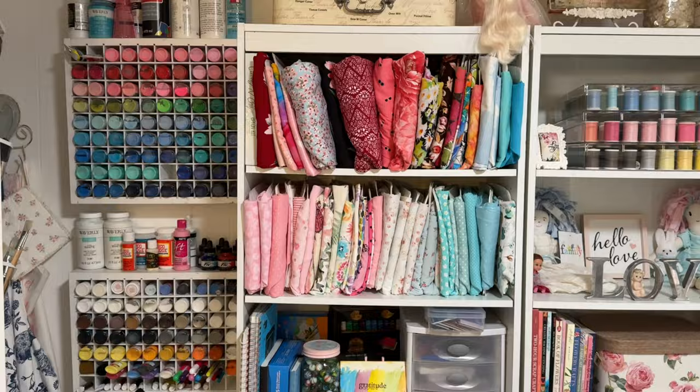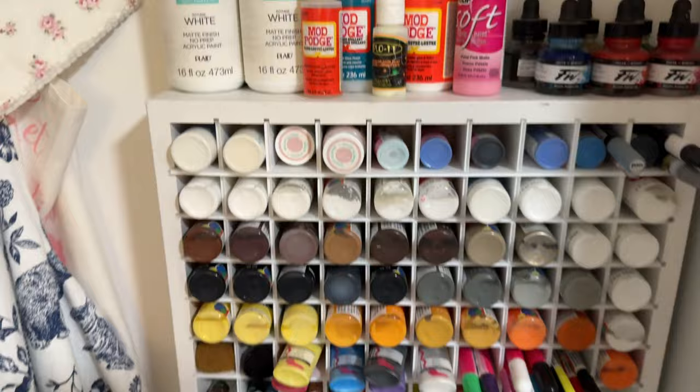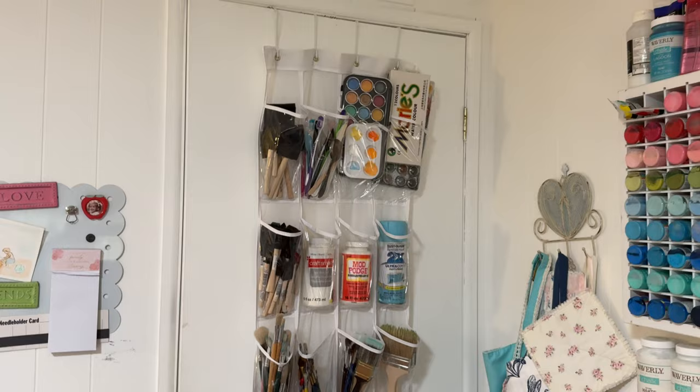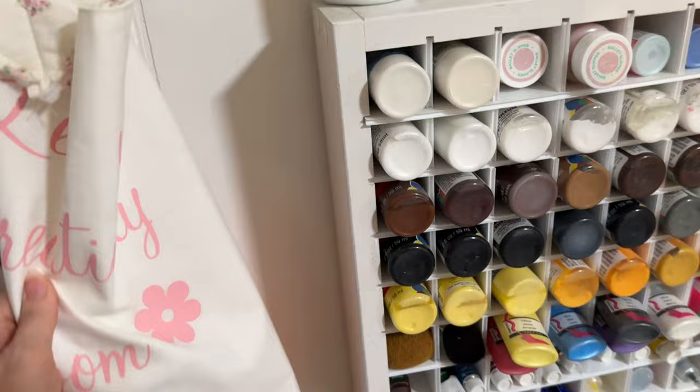Over here I keep all my paints. I like to acrylic paint and also watercolor paint. So I keep all of my acrylic paints in these two containers here, and I have all my art supplies on the back of the door — all my paint brushes and different art supplies and my aprons, different ones that I've made and some that people have gifted me. This one I made; I usually wear this one when I'm painting.